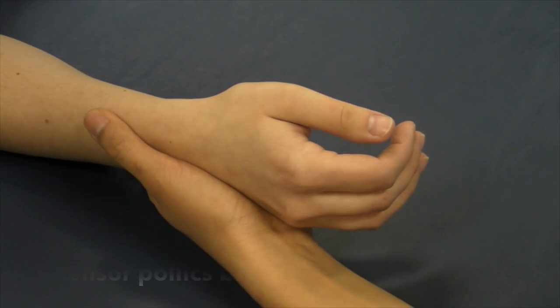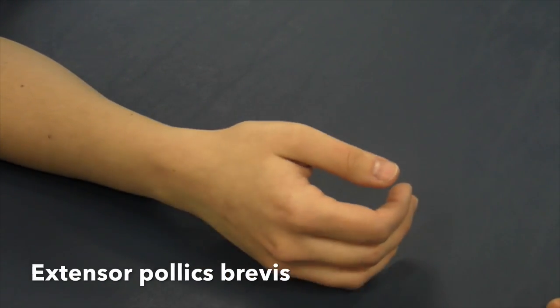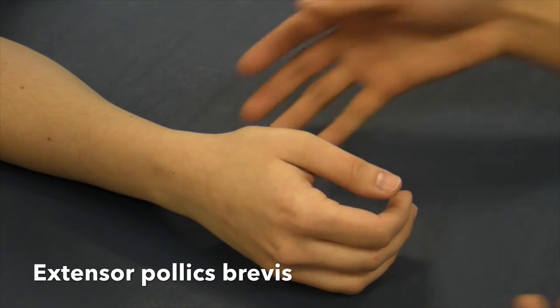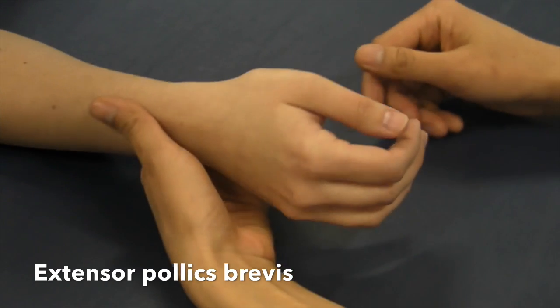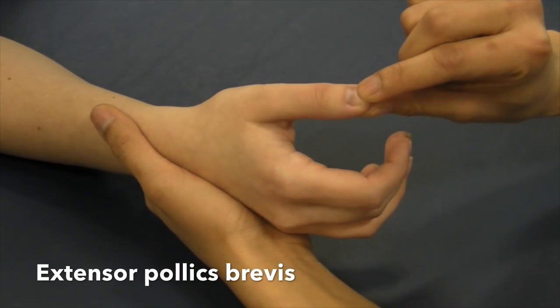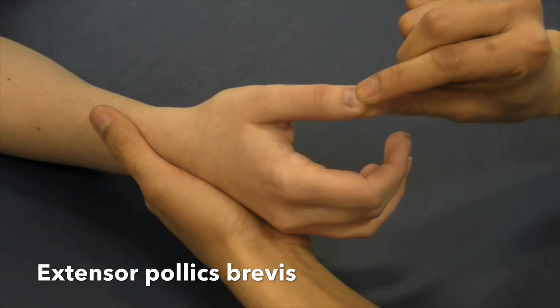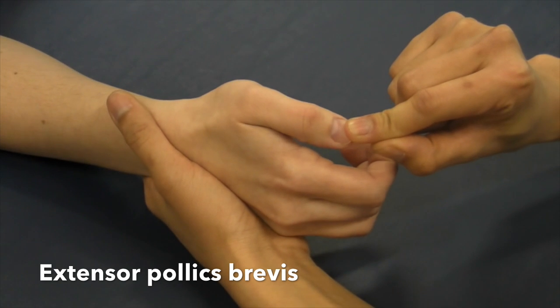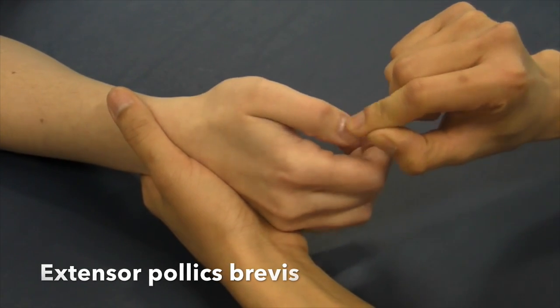Manual muscle test for extensor pollicis brevis. Have the patient seated. Stabilize at the wrist with the hand in neutral position. Apply pressure against the dorsal surface of the proximal phalanx joint of the thumb in the direction of flexion. Don't let me move you for five seconds. That was a great five.